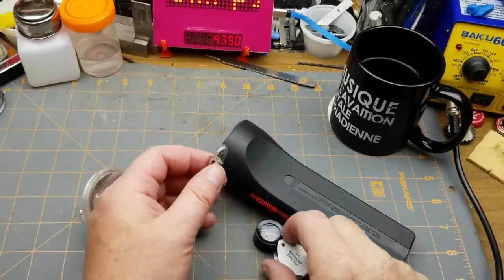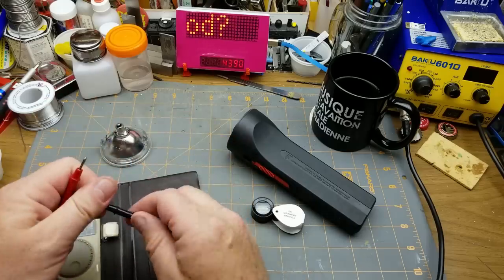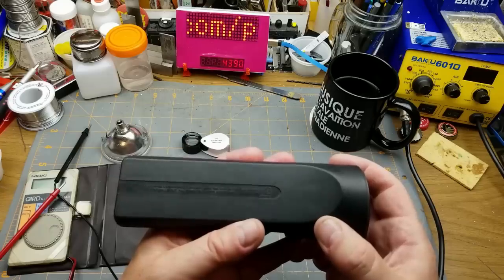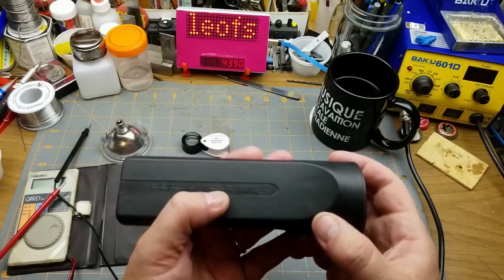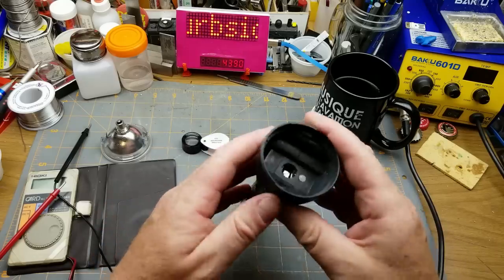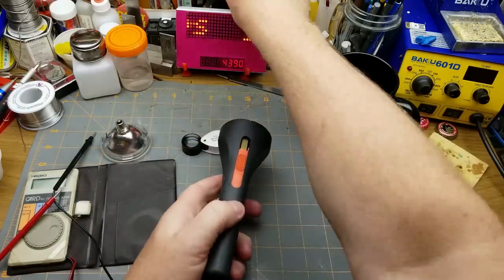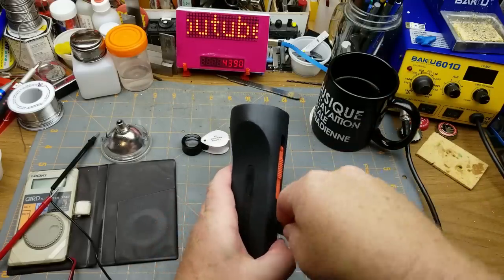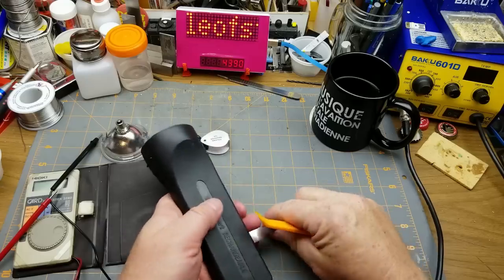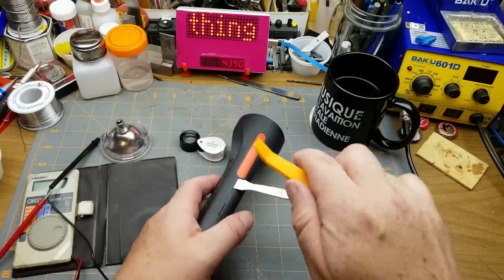The easiest way to check the bulb is with the meter. The filament shows continuity, so that's not the problem — the problem is somewhere down inside. Let me check for a model number. Not really — just some manufacturing information. It draws 10 milliamps at 120 volts. It says 'Series 3 rechargeable flashlight.' Let's see if we can pull it apart. There's a seam here that feels like it should want to come apart, and I've got this new automotive spudger from the last mailbag.